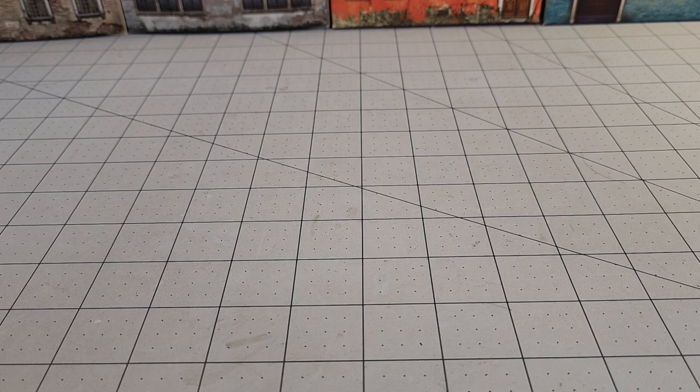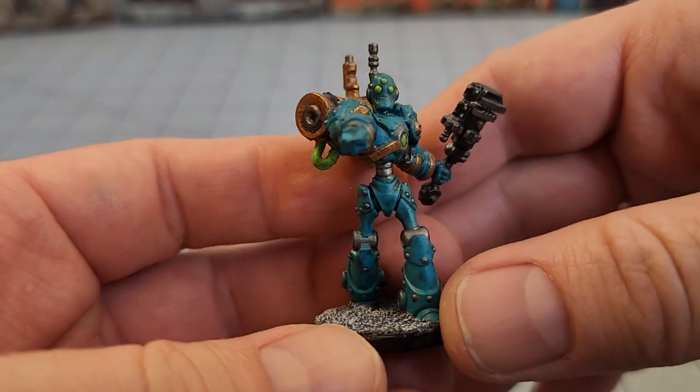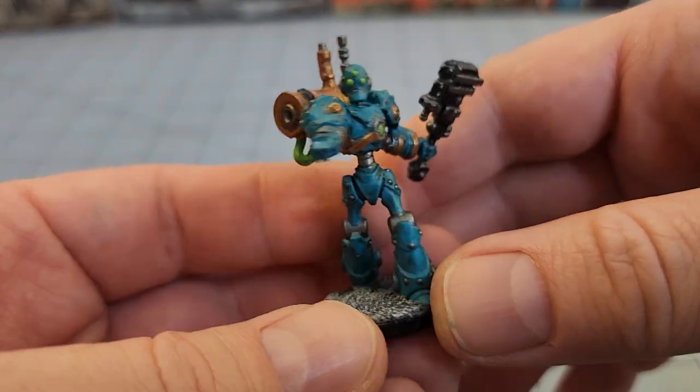I wanted to focus on one set in particular — the Auton Advocators, that's what it was. I had to write it down on a sticky note here to make sure I remembered. I've actually painted a couple and I wanted to show them off because it's just kind of different. We'll start off with the painted one.